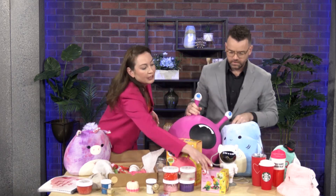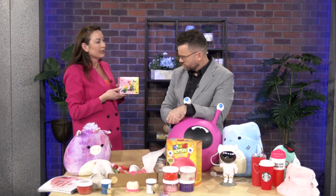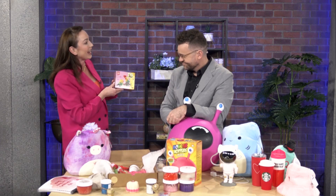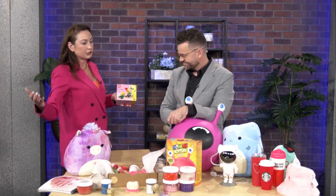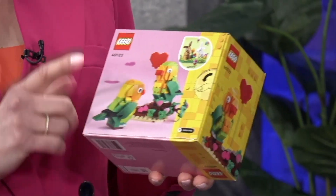For the Lego lover in your life, Lego actually makes these special limited-edition holiday-themed Lego kits. This is the perfect size of Lego because it's not a massive commitment — not that many pieces that you're stepping on when it's not cleaned up, or sitting on the dining table for two weeks while you finish it off. I ordered this off the Lego website — it was $15. Lego.com also has an Easter one.